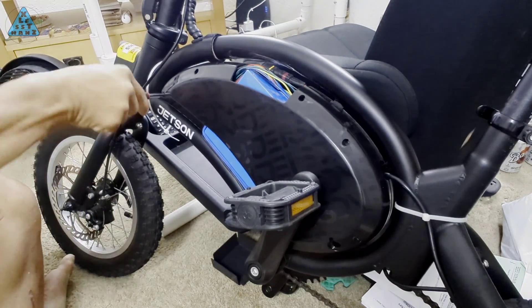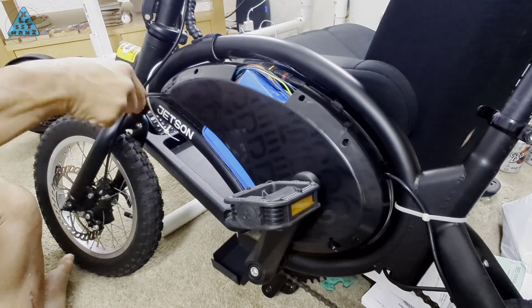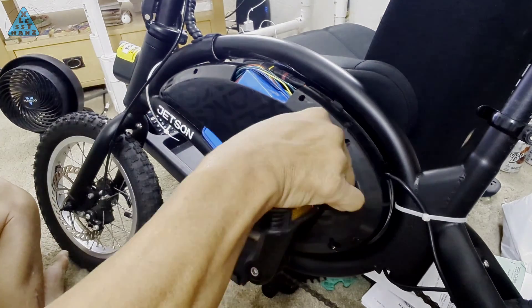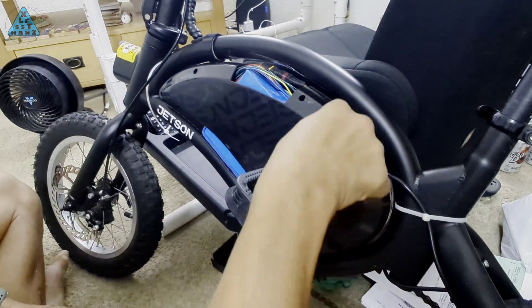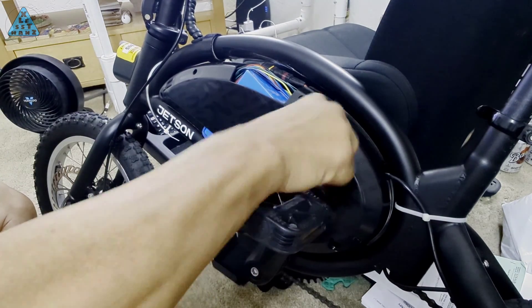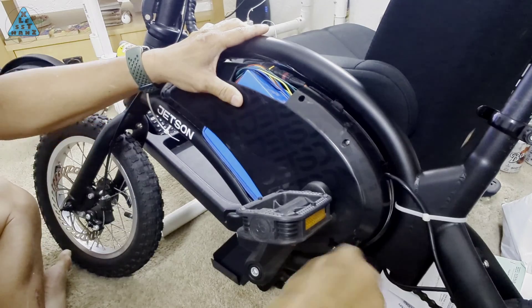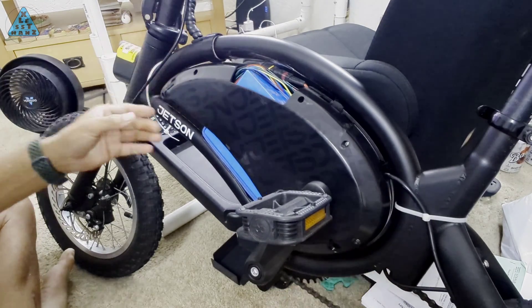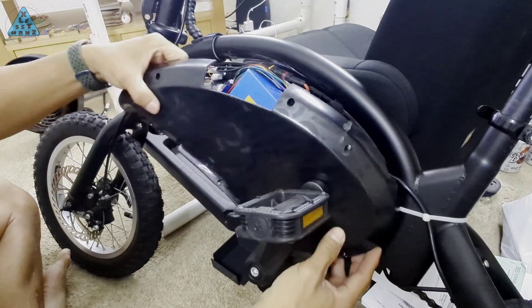In a previous video, I replaced the Jetson Bolt Pro's stock 36V battery with a higher capacity version. In the process of performing this upgrade, the battery compartment's inadequate size required modifications which included cutouts to make room for the battery and wires. Today, I'd like to replace the underside's compartment with a DIY one that should fit all of its contents.